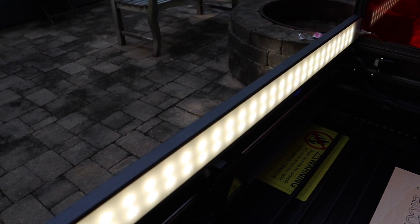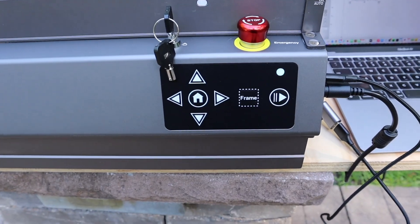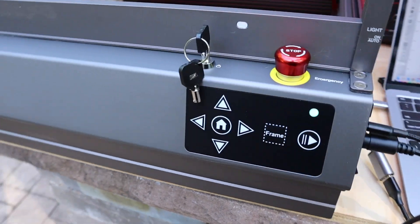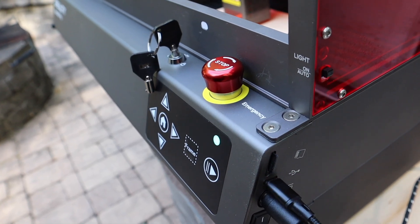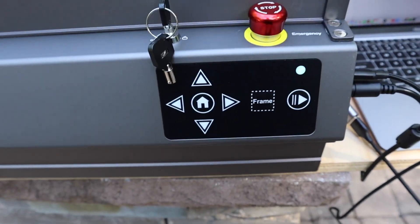There's a touchpad on the front that allows you to control the machine. If you put your files on a TF card or SD card, it lets you control the laser in a standalone status.